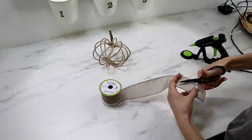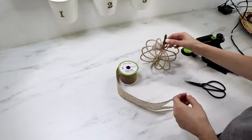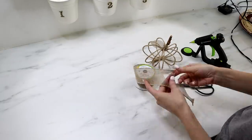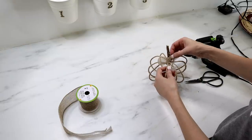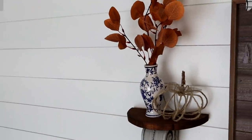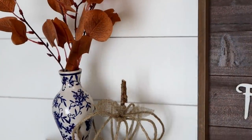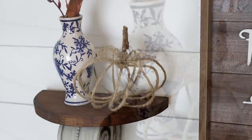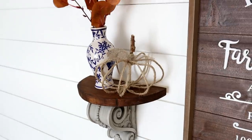I also felt it needed a couple of leaves at the top, so I'm using my wired burlap ribbon from Dollar Tree to cut out a couple of leaf shapes and hot glue them to the stem. If you haven't yet, please hit that subscribe button for more fall DIYs coming soon. Thank you all so much for watching — I will see you next time, bye everyone!